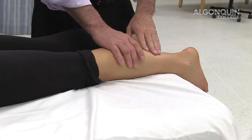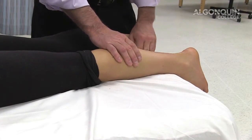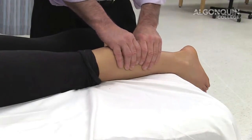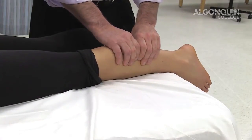Here we're doing Thompson's Test, which is for rupture of the gastrocnemius soleus or the Achilles tendon. What you want to do is squeeze the gastrocnemius soleus. What you should see is a plantar flexion of the foot, noting that it's normal.